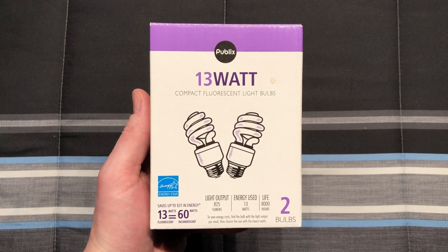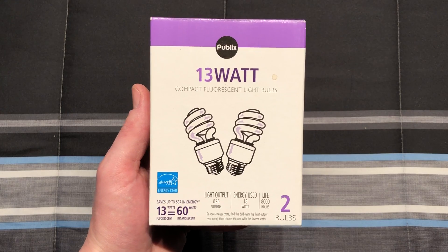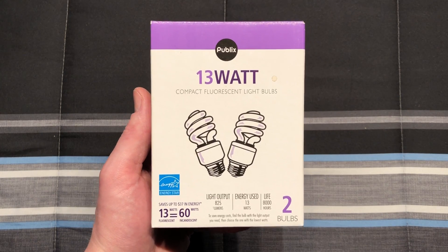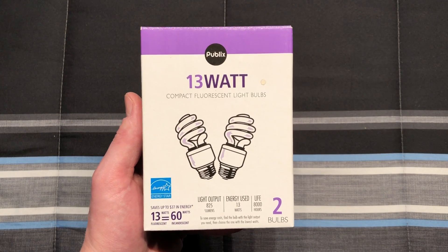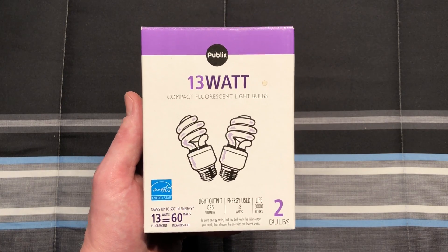Hello everybody, today I'm going to share with you these Publix 13 watt, 60 watt equivalent, warm white CFL bulbs. I do believe that these bulbs are made by GE, or whatever company makes the bulbs for GE, and then rebadged as Publix.